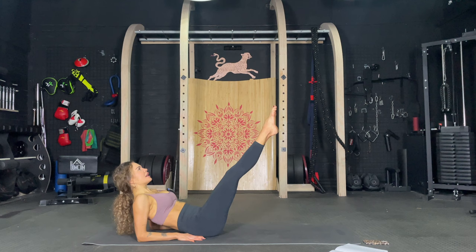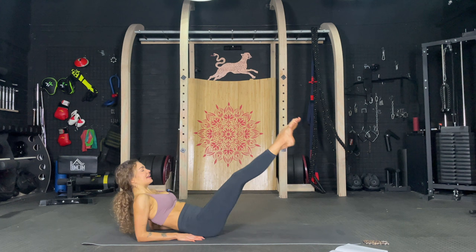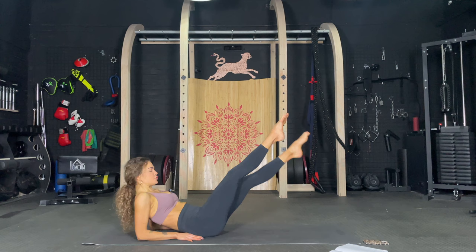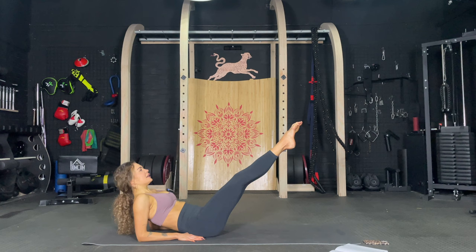Keep extended and let's crisscross it. One, two, three, four, five, six, seven, eight, nine, ten. Ten more. Nine, eight, seven, six, five, four, three, two, and one. Legs together. Hold the core tight and let's pulse. Tap and pulse. One, two, three, four, five, six, seven, eight, nine, ten. One, two, three, four, five, six, seven, eight, nine, ten.